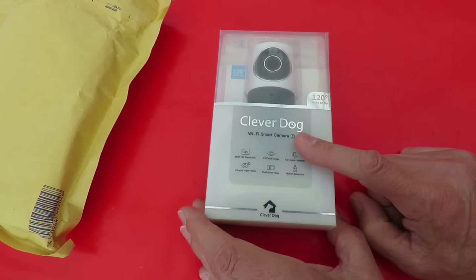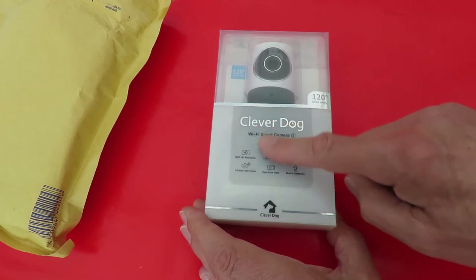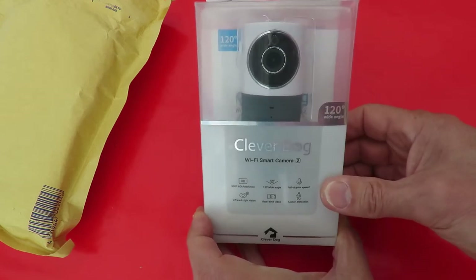This is the one for home security. I'll stop the video there because it's not the one I expected and I'll have to do a bit of work with this to actually set it up.